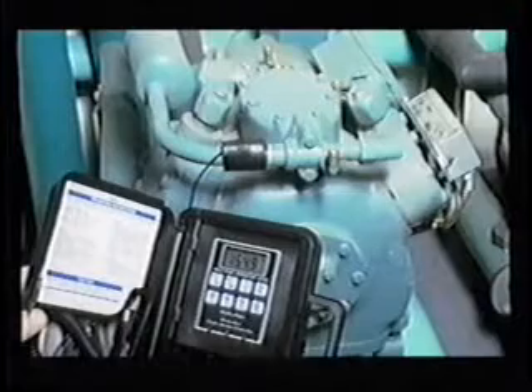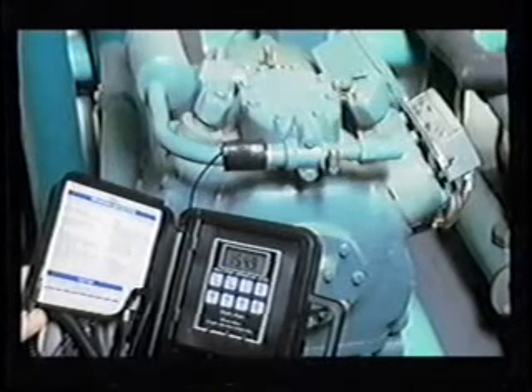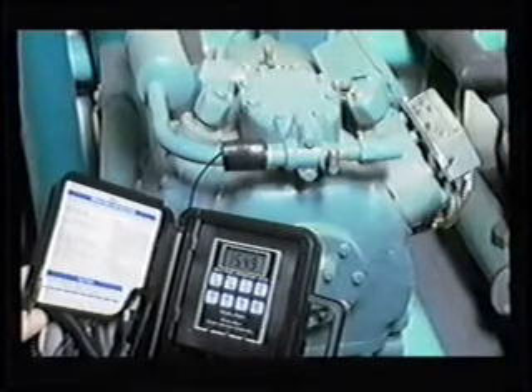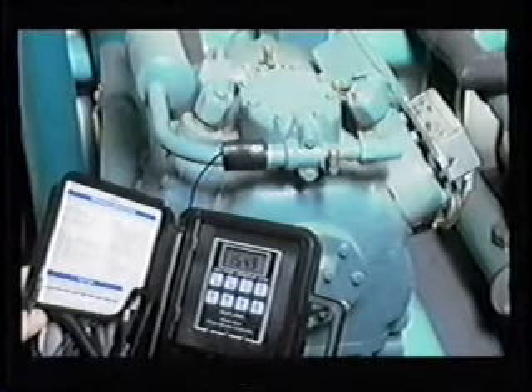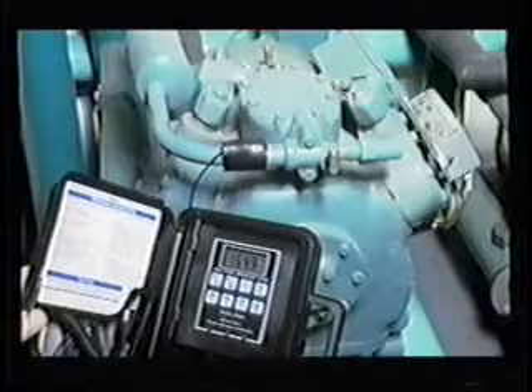The maximum discharge temperature should not exceed 275 degrees Fahrenheit when measured approximately 6 inches from the discharge service valve. With POE oil applications, 250 degrees Fahrenheit is the maximum recommended temperature. The temperature in the cylinder head can be 20 to 30 degrees Fahrenheit hotter than the temperature measured on the discharge line. Oil breakdown for both petroleum and synthetic-based oils occurs at approximately 300 degrees Fahrenheit, so it's extremely important to limit discharge temperatures well below this level to ensure proper lubrication to all bearing surfaces.